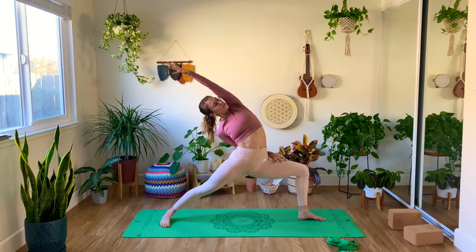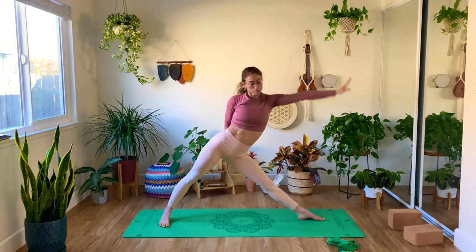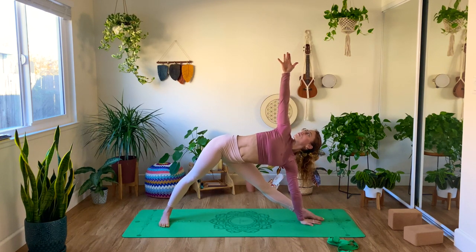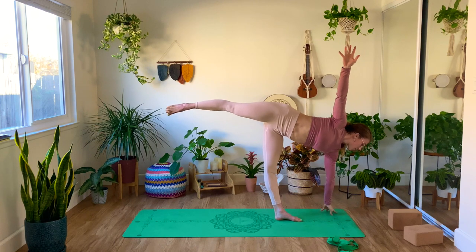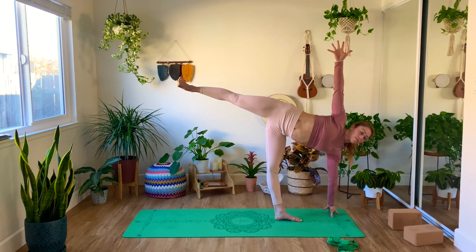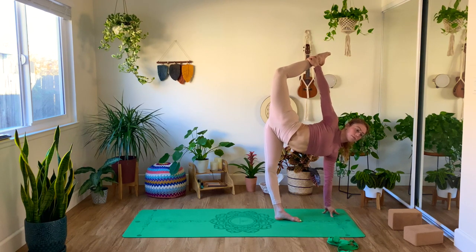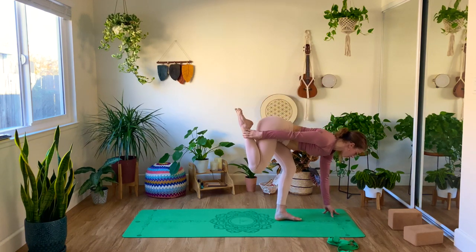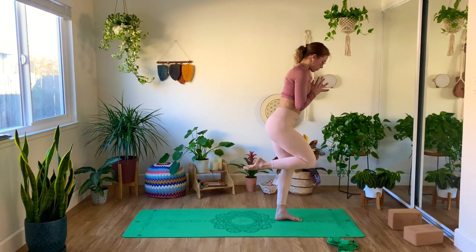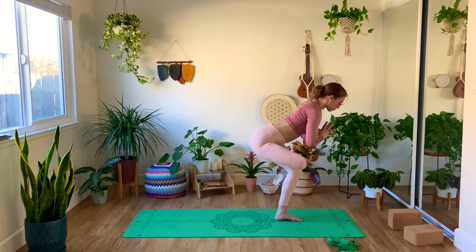Inhale, reverse warrior. Exhale, side angle. Inhale, reverse triangle. Exhale, triangle. Looking down, and making your way into your half moon. Same thing — find the balance first, and then you grab the foot and pull your leg higher. Drishti — find the gaze, find a focus point that will help you reconnect with your breath and with the asana itself. Then look down to the ground, and slowly bring your hands in prayer, making your way into one-leg mountain pose. Take a deep inhale here. Exhale, square your hips, and lower down.